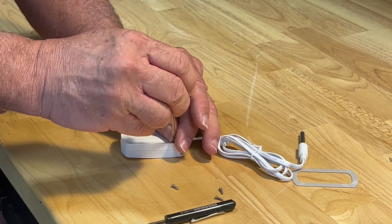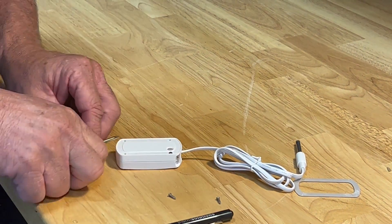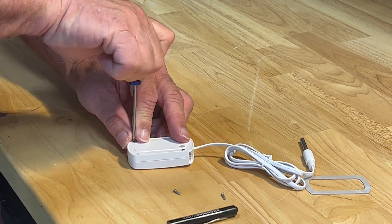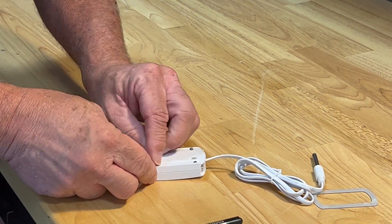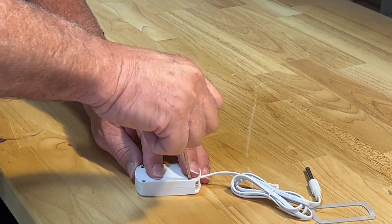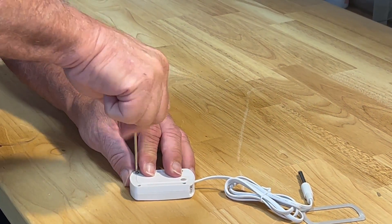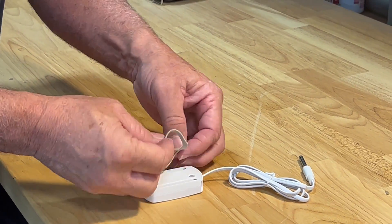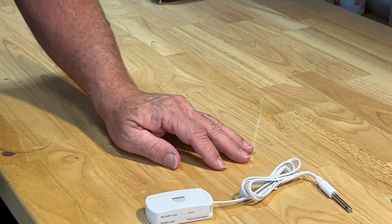Install the four screws with your number zero Phillips tip screwdriver. I always install all four screws just snug first, and then tighten them down evenly. They're all nicely started — okay, tighten them all down. Reinstall the racetrack. There you go — there's your newly installed batteries.